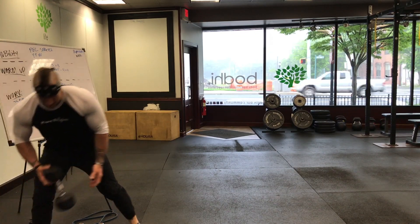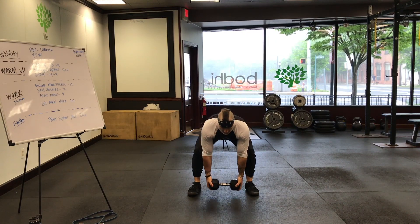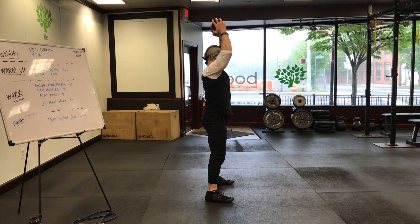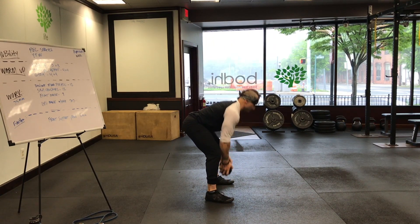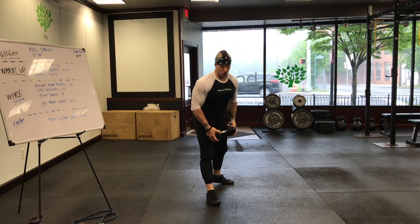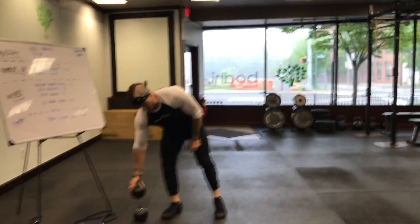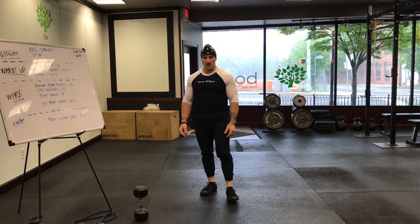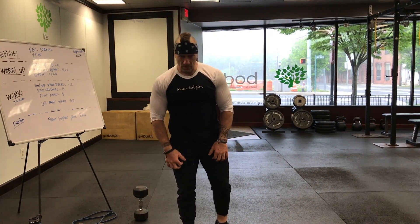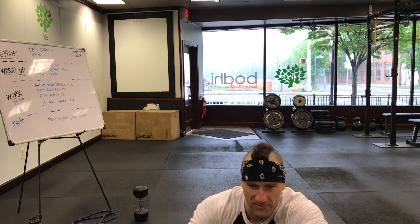Last up: ground to overhead. Regardless if you have a plate or a dumbbell, get into a hinge position, deadlift it up to chest, then overhead, and back down — rinse and repeat. You're doing four plus four each round. Eight minutes, as many rounds as possible. I don't care how many rounds or reps you get. In 10 seconds, let's go to work.